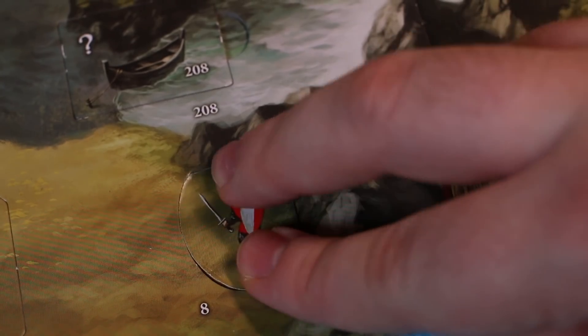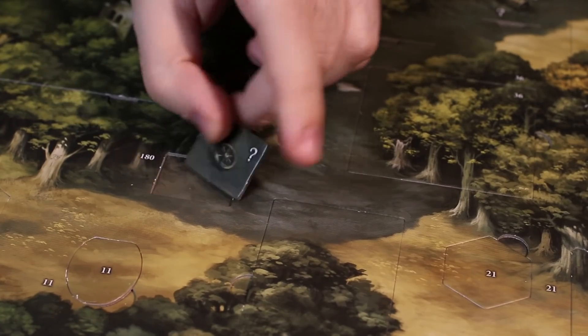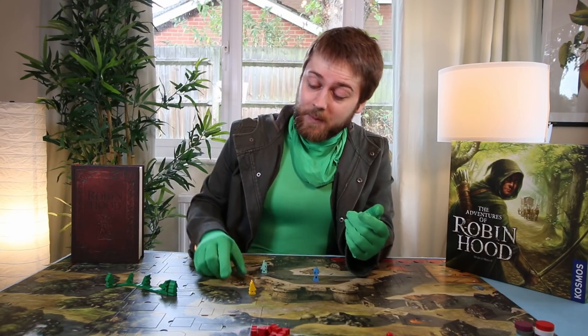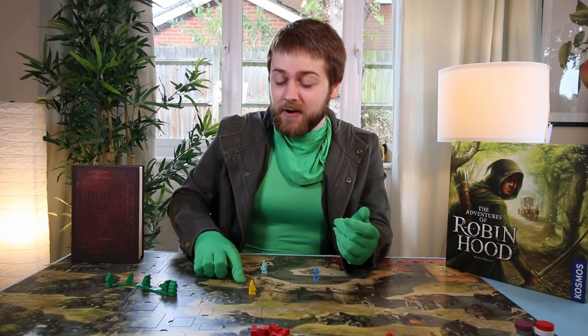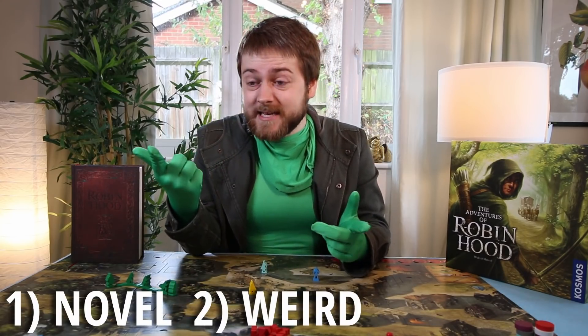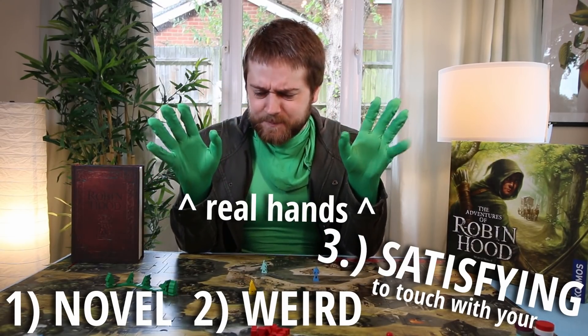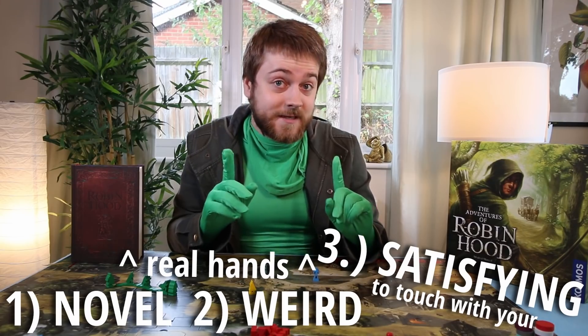And here lies Robin Hood's biggest, most tactile appeal: prizing open these little suckers like a secretive little oyster and seeing all the game goo squirm around underneath. Oh look, here's a guard. Here's a man and his horse. Here's a wheel. If you're not down with this tactile popping and flipping, well, bad news buddy, because it's about 60% of what makes this game novel, weird, and satisfying to touch with your real hands.